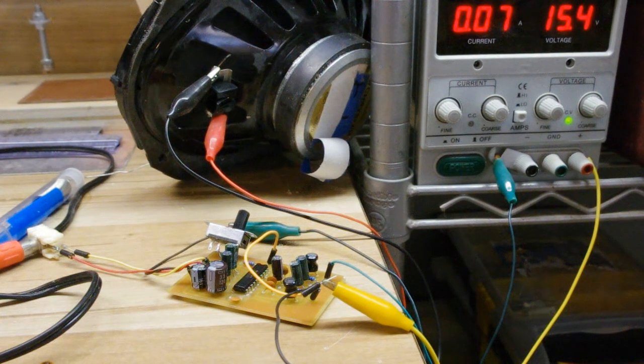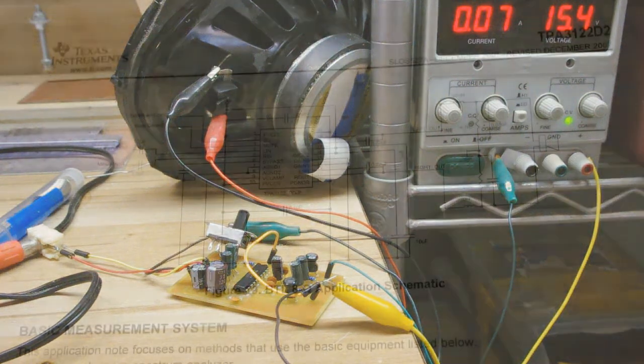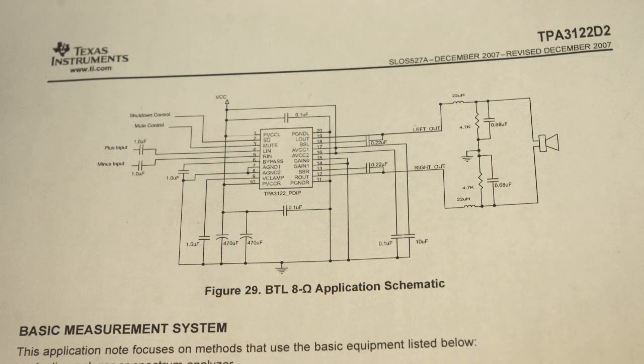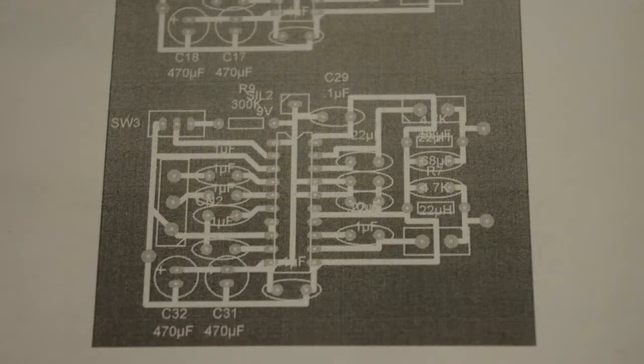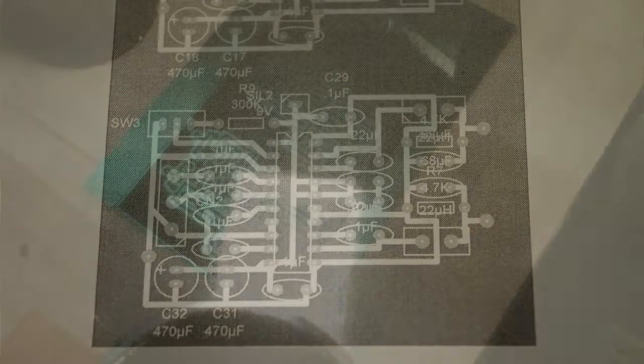I have it in a bridge configuration right now, which actually requires a couple more components. Here is the schematic that I used from the datasheet and the circuit board I designed on PCB Express, photo etched it.